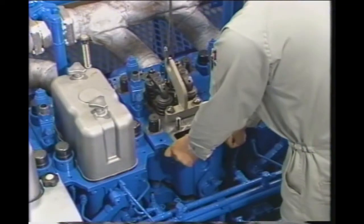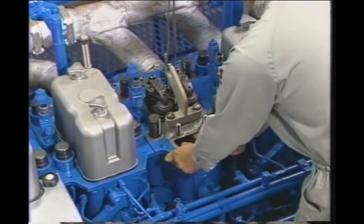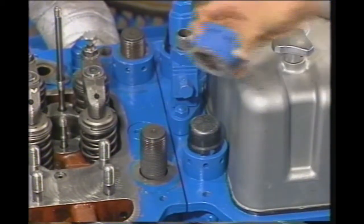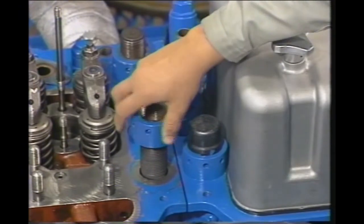Remove any extraneous substances from the cylinders before reattaching the cylinder head. Make sure the nuts face up.